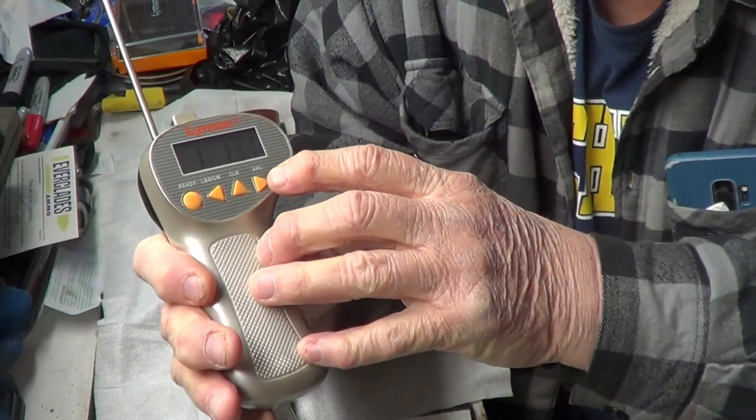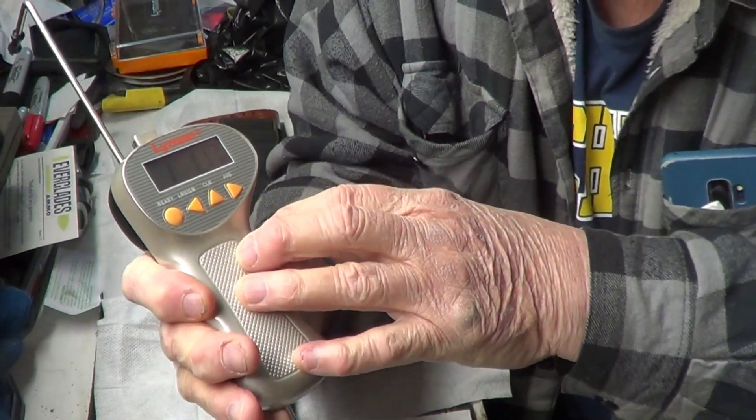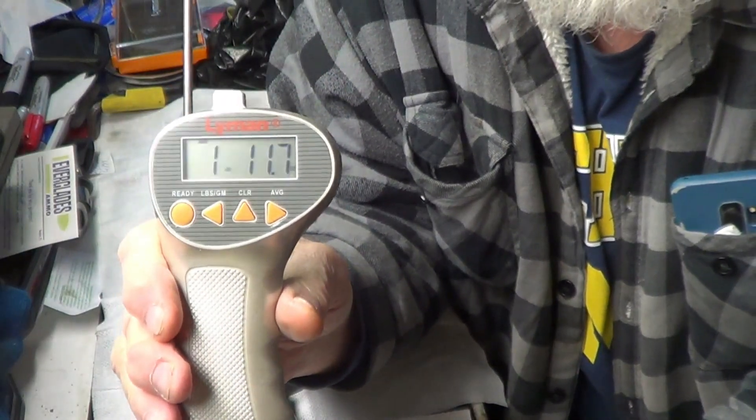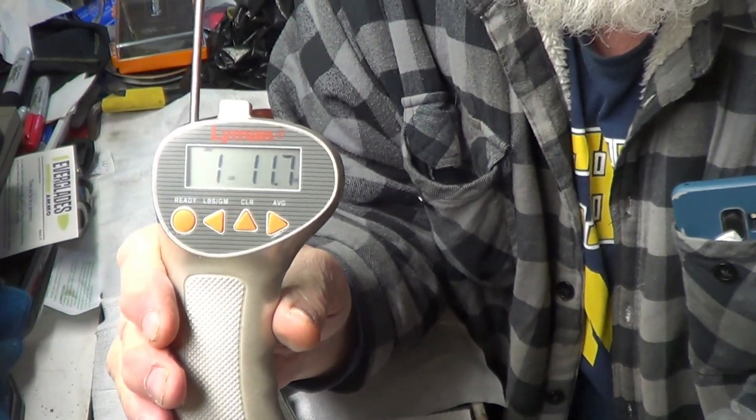Average. Let's see what we got here — make sure we ain't got a whole lot of glare on that. Average: one pound eleven ounces.